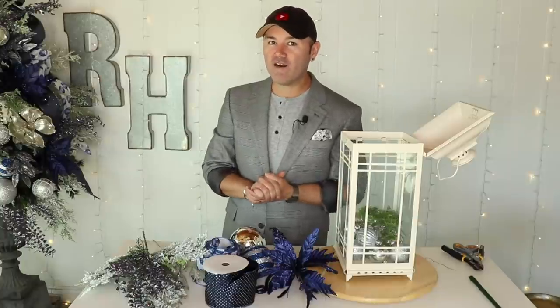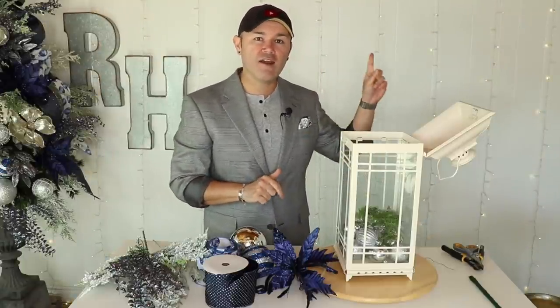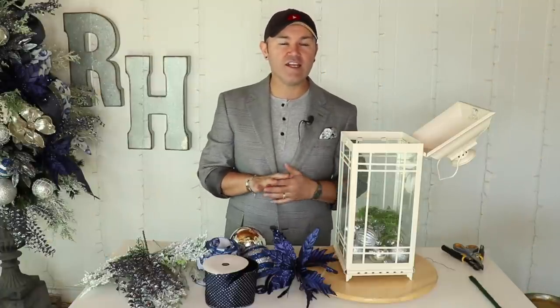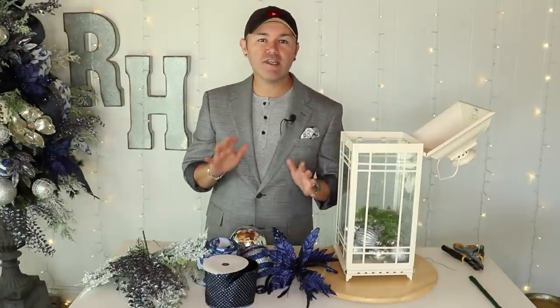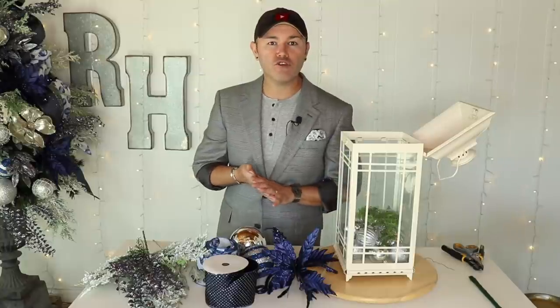Working on that swag for the glam lantern was so much fun — I was covered in glitter by the time I was done! There's nothing prettier for the holidays than rose gold and gold together with a little silver. I also did a matching wreath that is perfectly coordinated to this look — I'll put it in the iCard and the description box below. Next up is a gorgeous lantern in an urn, done in two steps: first the lantern, then the urn, then putting it all together.